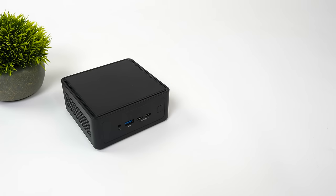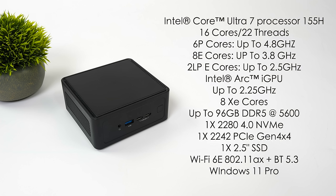ASRock is offering this new Nook Box with a few different configurations, but I've got the highest end model here. It's powered by the Intel Core Ultra 7 155H — 16 cores, 22 threads, with 6 performance cores up to 4.8 GHz, 8 efficiency cores up to 3.8 GHz, and 2 low-power efficiency cores up to 2.5 GHz. We get the new Intel Arc iGPU clocking up to 2.25 GHz with 8 XE cores, up to 96 GB of SODIMM DDR5 at 5600 MT/s, one 2280 Gen 4 NVMe slot, one 2240 Gen 4 NVMe slot, Wi-Fi 6E, and Bluetooth 5.3.